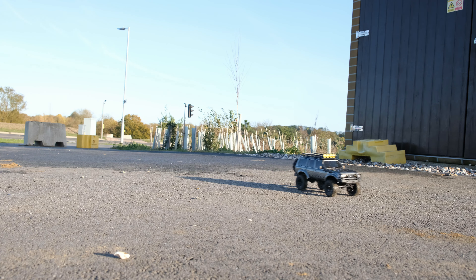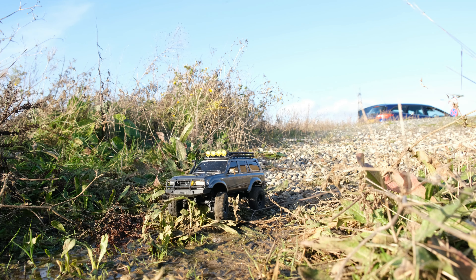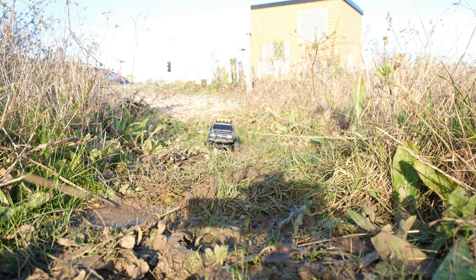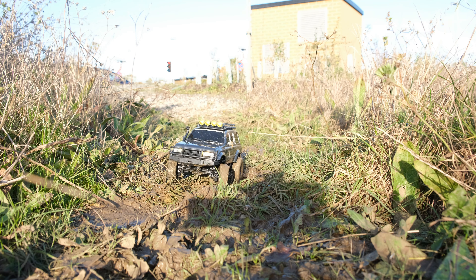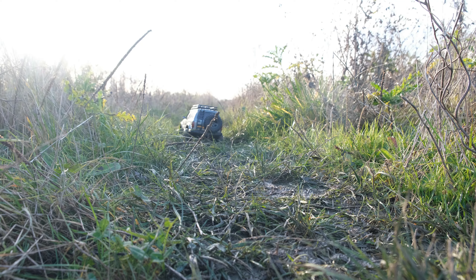And once again in comparison to the Traxxas TRX4M, I think this thing could be the clear winner. So let's get back to the running footage, back on the bumpy stuff. So far I am seriously impressed with this little crawler, and it does feel so much nicer to drive compared to the FMS Lima that I tried recently. I did say on that video that it had potential to be a good truck, but it did need some upgrades. But I think at this point if you're in the market for a new trail truck, this could be the clear winner, and so far it just feels like it's the better performer.